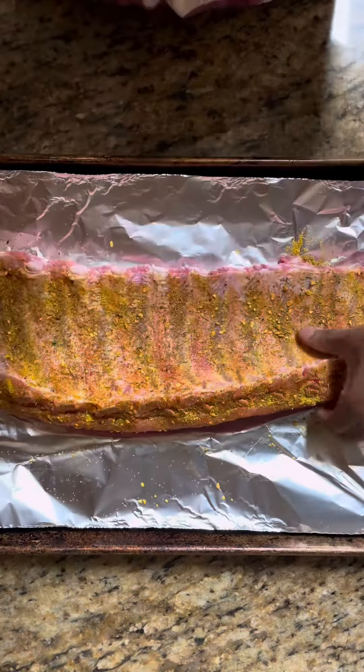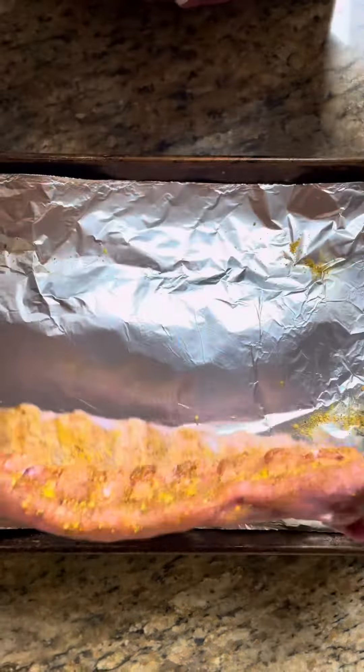I'm also going in with some Carolina Reaper pepper — we like it spicy — and some smoked salt. We're going to generously season both sides of our ribs.